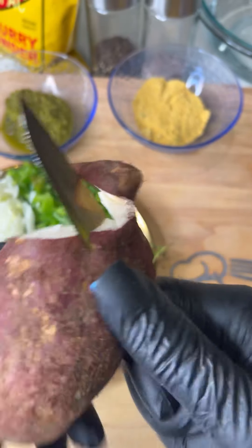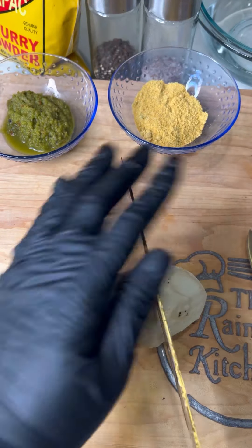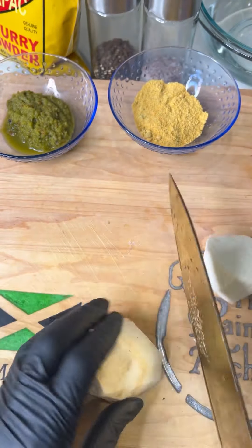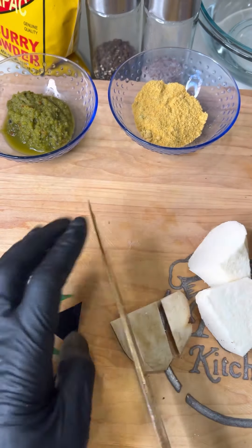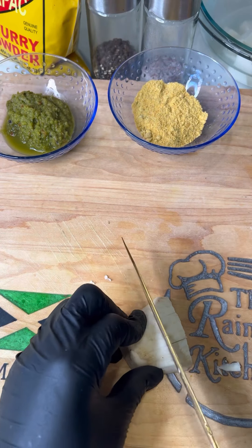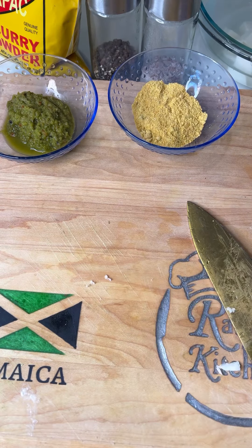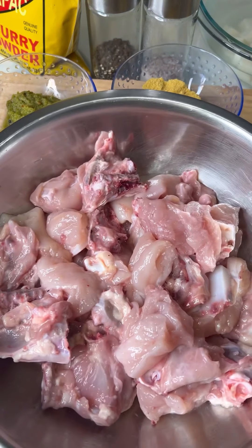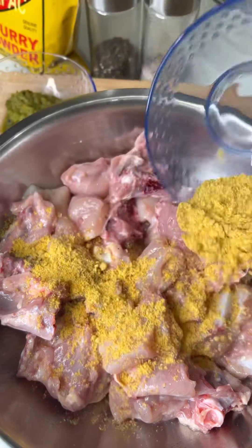This is what the white sweet potato looks like — it's called Bonita. If you see it at the farmer's market, some Jamaicans call it Bonita. You can also use this to make some sweet potato pudding; I have that recipe on my channel. If you don't have the white sweet potato, you can use a regular white sweet potato — we call it Irish potato in Jamaica.